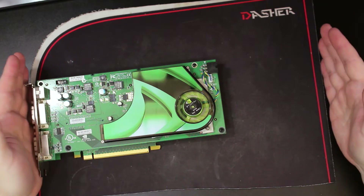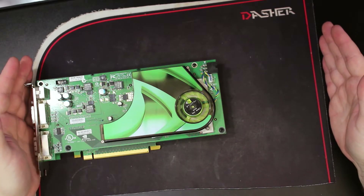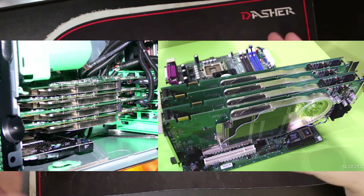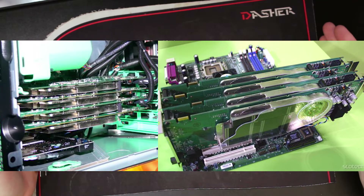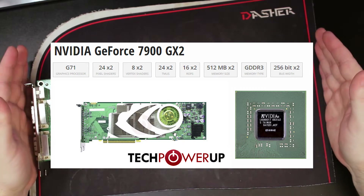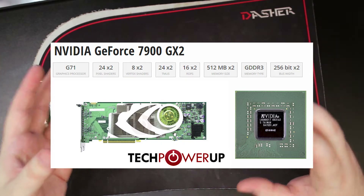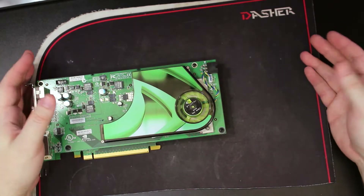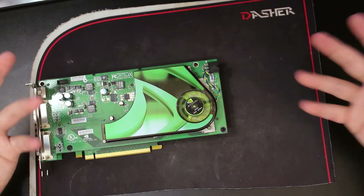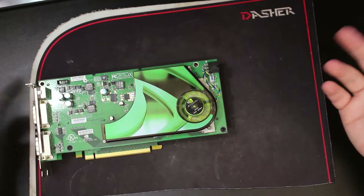It also had a GeForce version, which was not sold to retail. It was sold through OEMs like Dell Alienware and some other system integrators. It was sold under two names: a 7900 GX2, or a 7900 GTX Duo. It depended on which system builder sold it — Dell and Alienware called them 7900 GX2s, while some others sold them as GTX Duos.